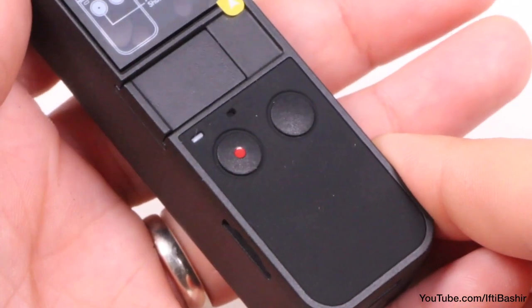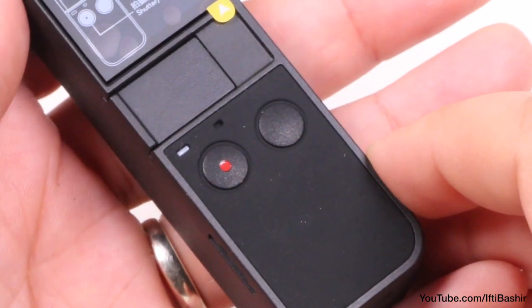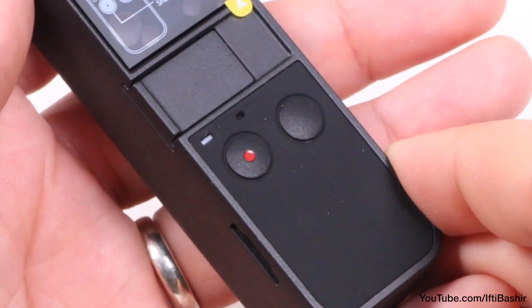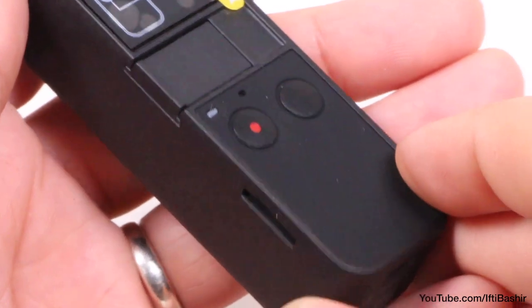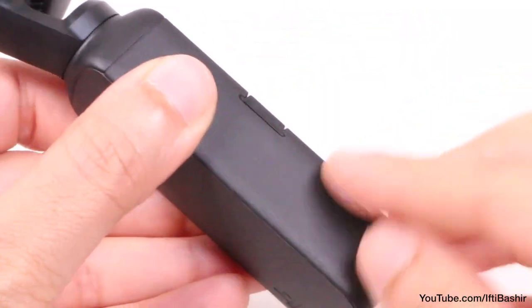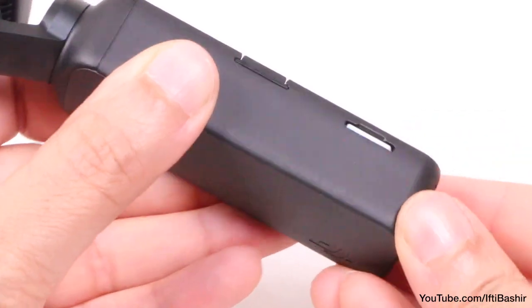Talking of controls, there's not many of them — two buttons to be precise. One used to power cycle the unit as well as switch between modes, and the other to start or stop capture. Just above we have a status LED, and off to the side is a micro SD card slot. Cards up to 256GB in capacity are supported, although one is not supplied within the package so you'll need to provide your own.